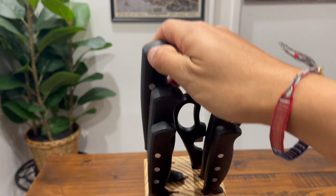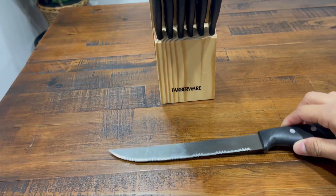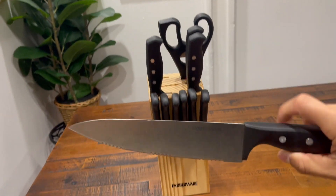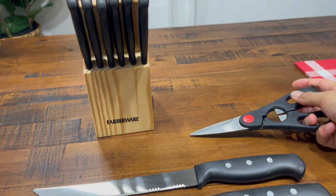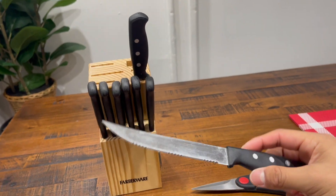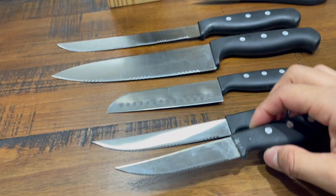Starting right on top, this is one of the biggest ones — the 8-inch slicing knife. Right below that we have another 8-inch, which is the chef's knife. Below that is the Santoku knife at five inches, and right here are the scissors. Then comes the utility knife at five and a half inches, and then a smaller utility knife at four inches.